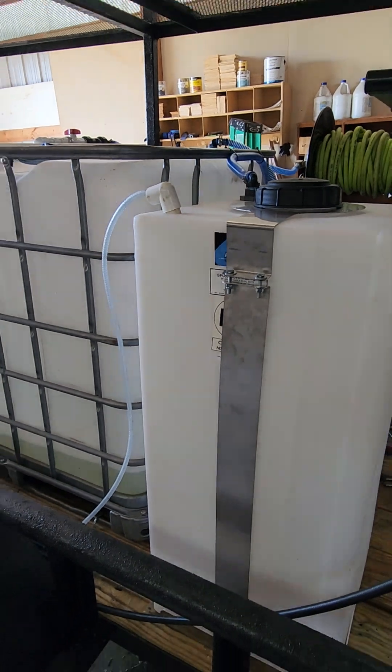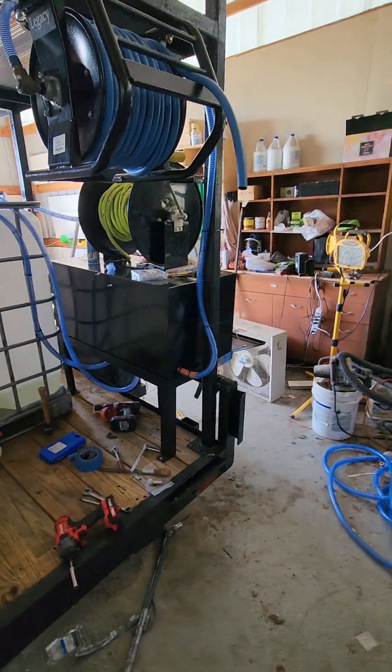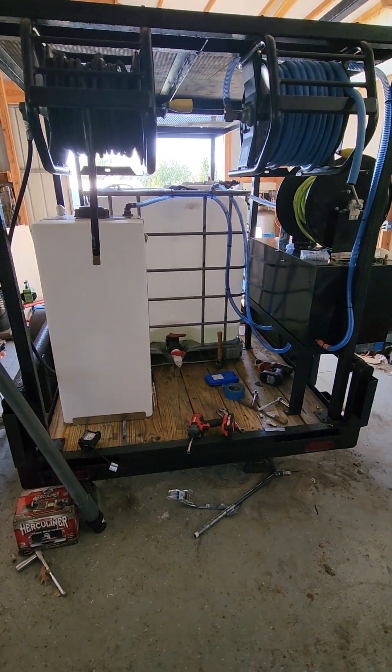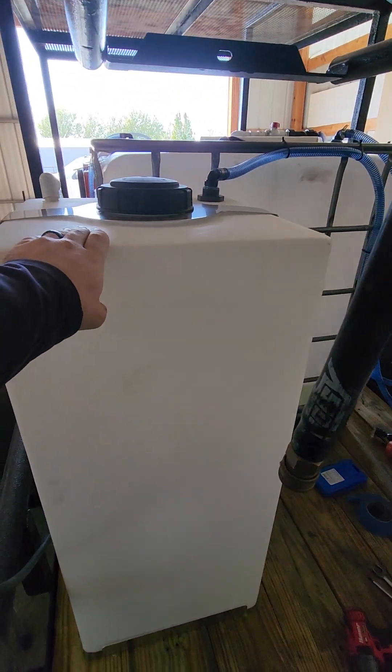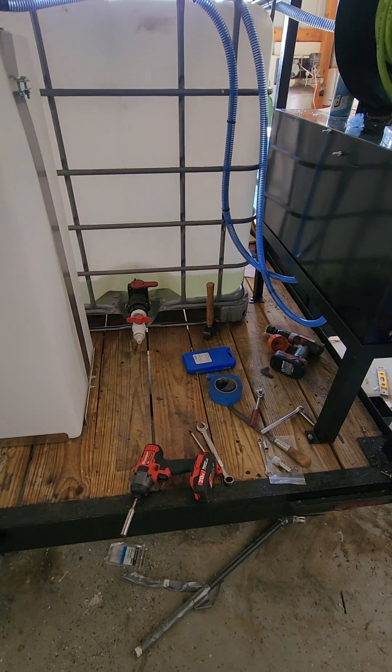I wanted to turn my camera around and show you pretty much the end of the project — we're just missing a couple of things to put together and that'll be it. On our last progress video we didn't see a lot of this put together, but since then I was able to procure a 55-gallon vertical tank.